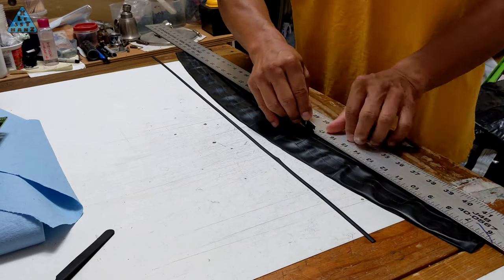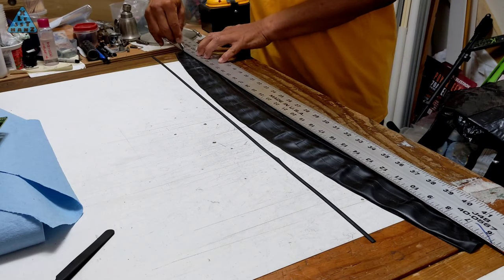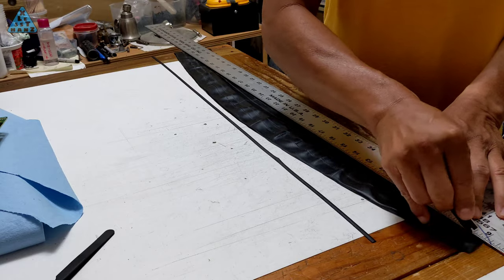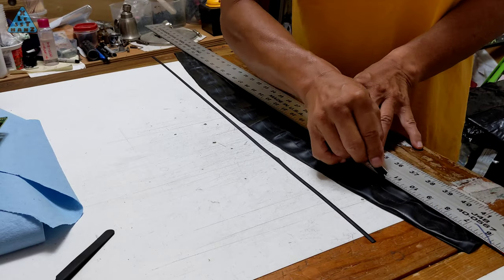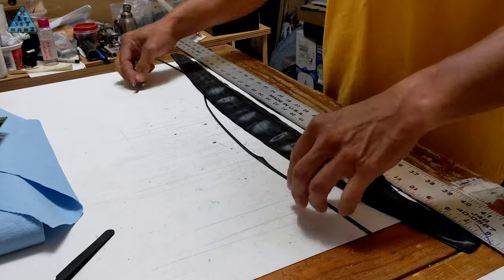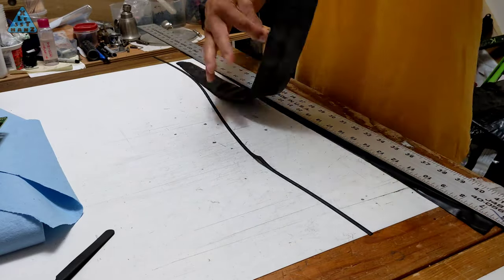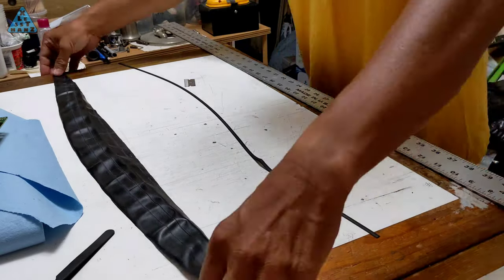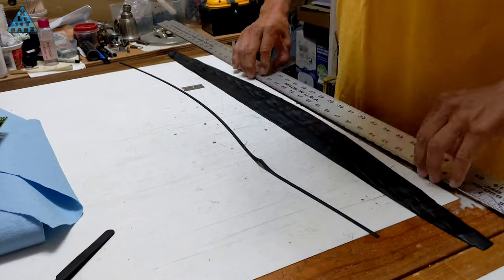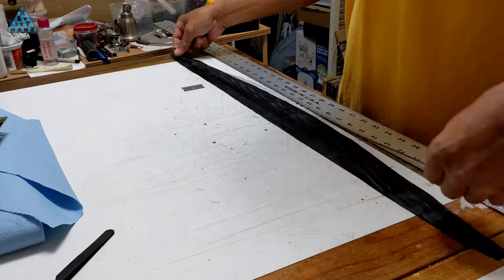The next step is to cut a straight edge down the length of the rubber sheet, which will be one edge of the belt. I'm using a razor with a long enough straight edge to cut the first edge. I had planned to use the straight edge and razor to also cut the second edge, but found I had a hard time getting the wrinkled rubber to stay straight under the straight edge. I ended up cutting the second edge using scissors, but didn't get that on video.